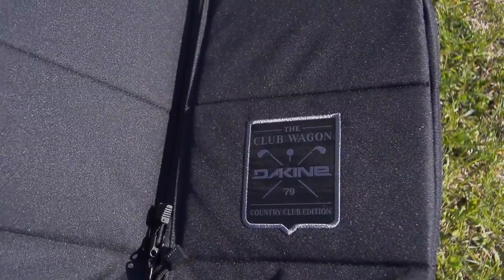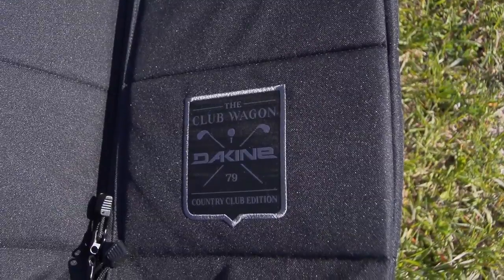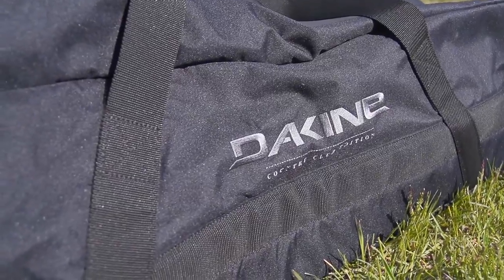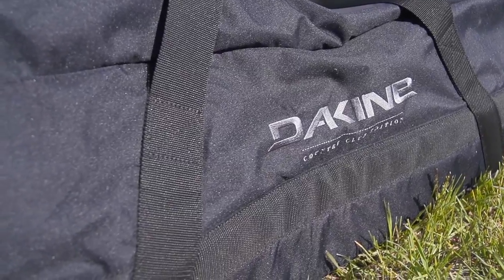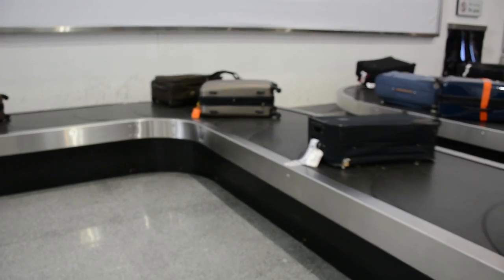The bag I chose is pretty simple — it's a Dakine club wagon, 155 centimeters, so it has the benefit of fitting both my kite board and my snowboard. It's pretty nondescript and has a logo of golf clubs on it, so it kind of passes as a golf bag, except that I can't lie to save my life. When asked at the airport what's inside the bag, I always end up saying it's kiteboarding stuff. Most of the time they don't charge, but sometimes they do.